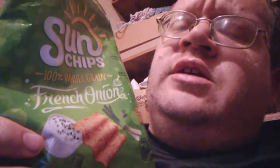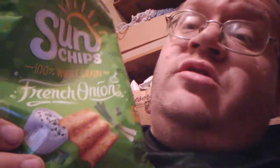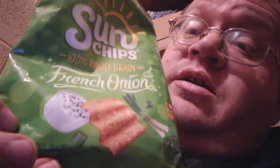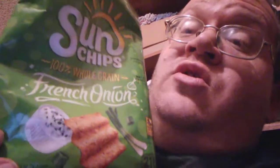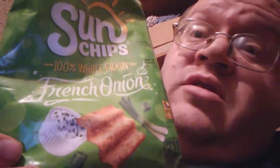Alright guys, my honest opinion of these Sun Chips: you can taste the French onion on them. I don't know why I said sour cream earlier, but you can taste the French onion. They're kind of dry though — you're going to need some dip like it shows on the bag, or a drink next to you. It tastes good but they're dry. I'd give this a six out of ten.